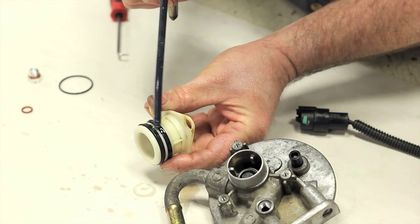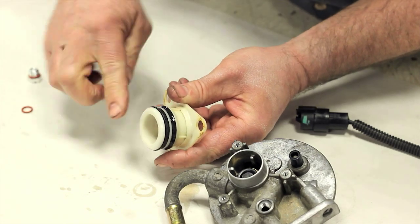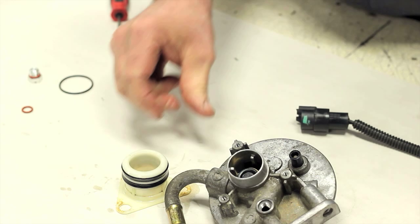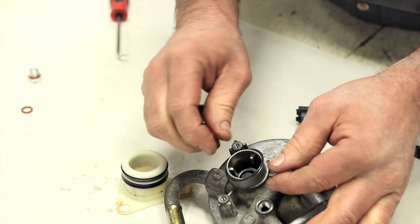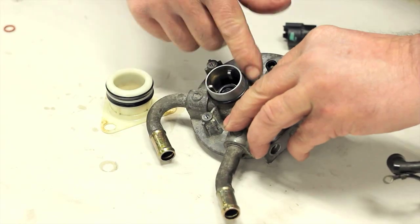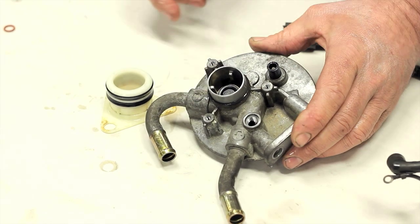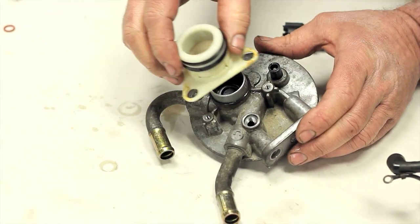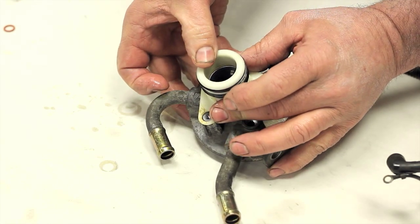Apply a small amount of engine oil to the seals. Install the new o-ring on the filter housing and apply a small amount of oil to it as well.